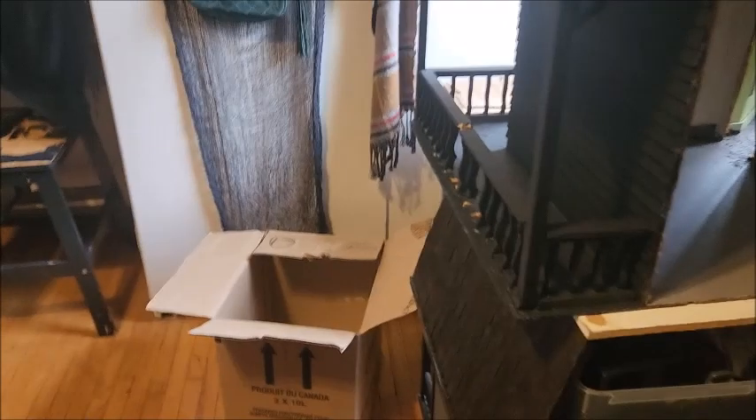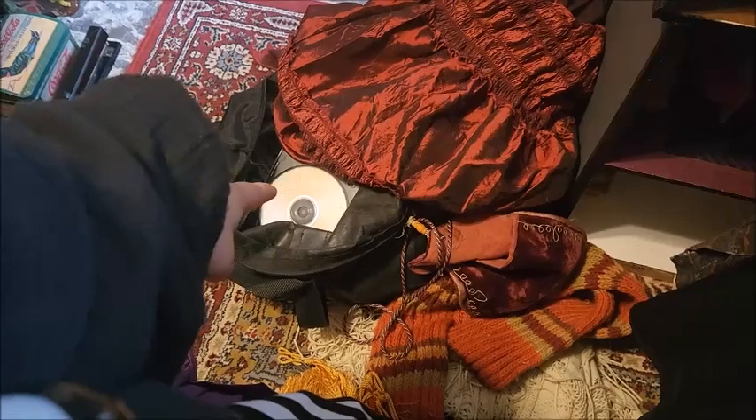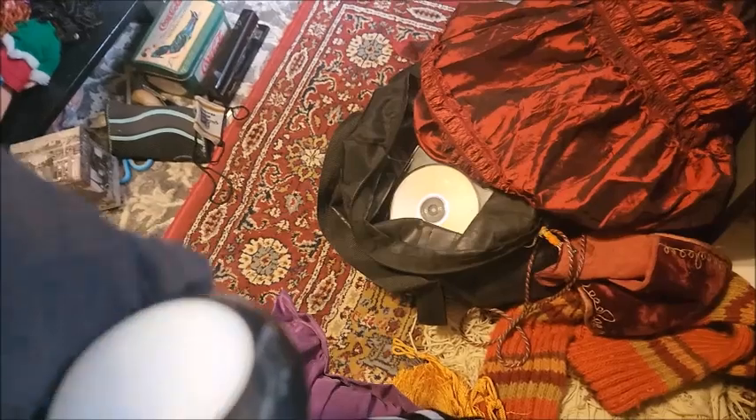I found some cool CDs - there's like two other boxes back over there, and then there's boxes in the car. I have these CDs that I don't even know what's on them, so I'd love to find that out.